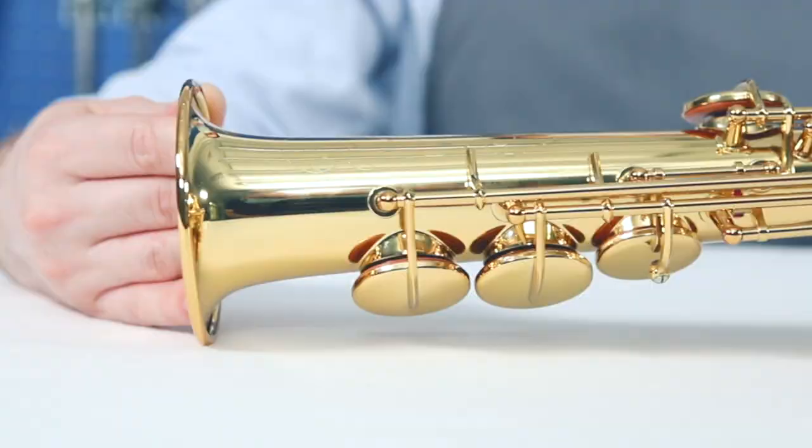Hello everybody and welcome back to our video series about the maintenance of wind instruments. We hope you all are safe and enjoy playing your musical instruments. My name is Alexei, I'm a technician at the orchestral instrument service department at Yamaha Music Hall. Today I would like to share with you some basic knowledge about maintenance and handling of the saxophones.